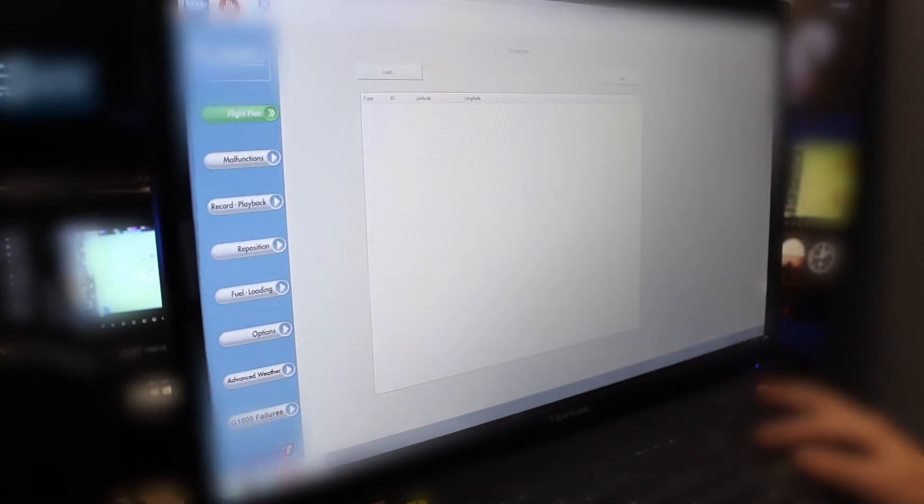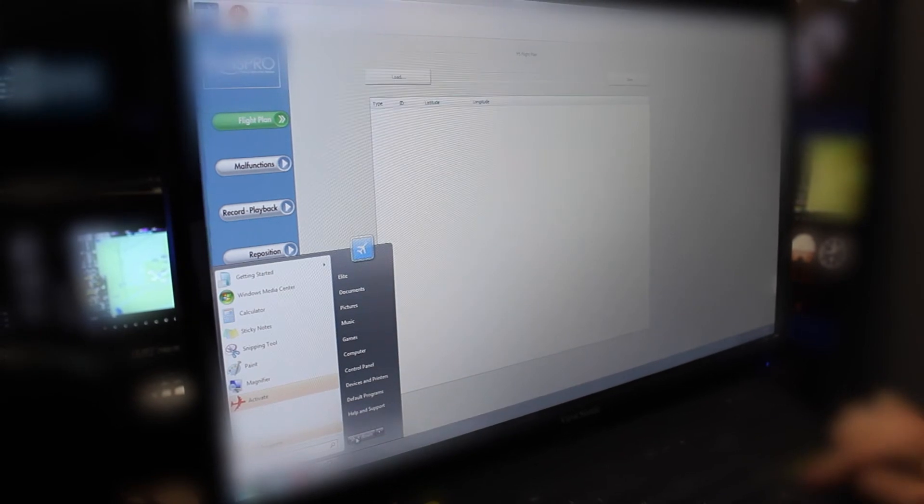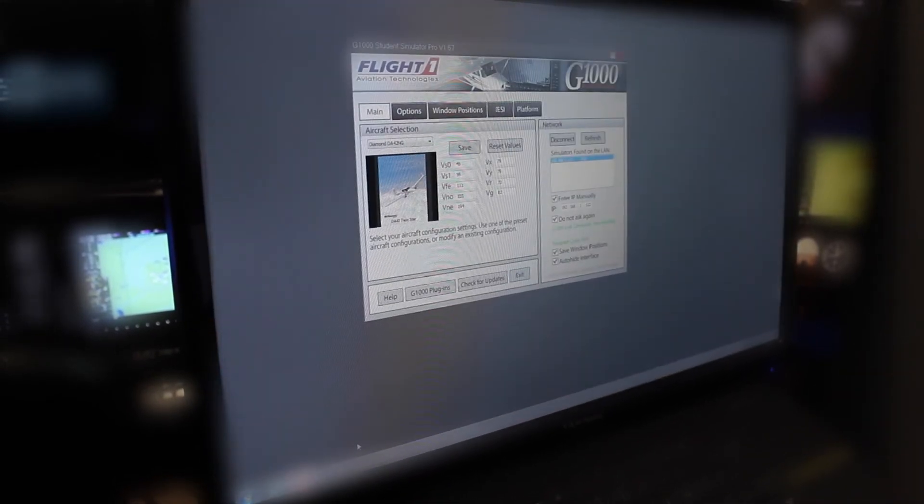Now to shut down the G-1000 computer, simply go to the Start menu, hit Shut Down, and that will shut down the computer and exit out of the instructor station software as well as the G-1000.